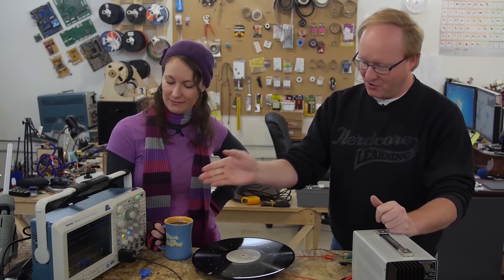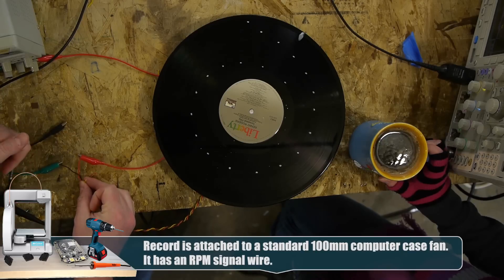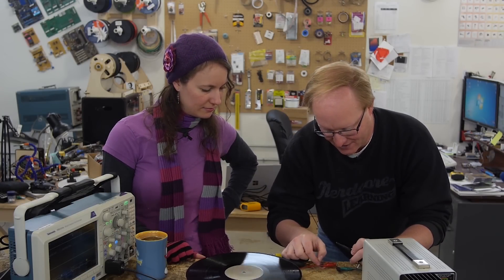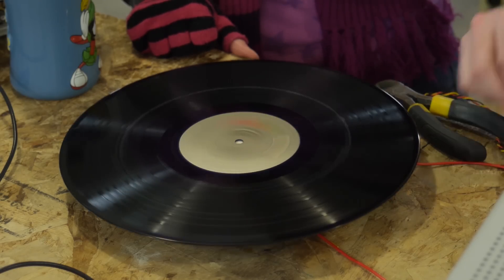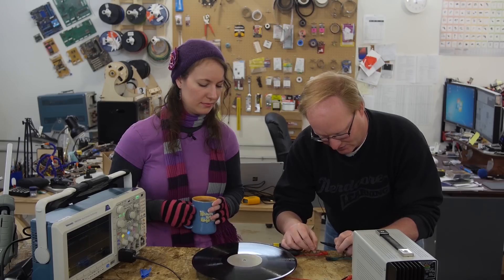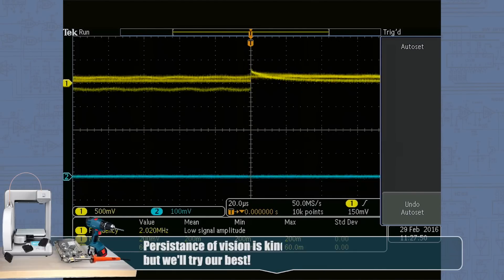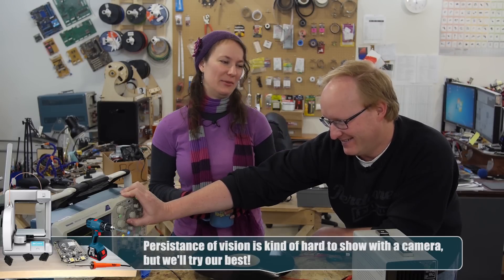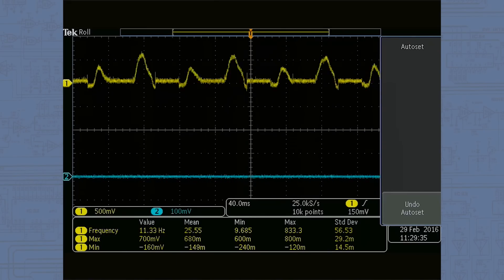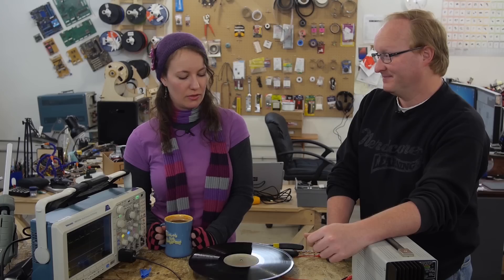We grabbed the oscilloscope and hooked it up to see if we could get an RPM signal off the yellow wire — this is how your computer would know if a fan has failed. I've never actually done this with a fan before, but I assume it's an RPM signal that tells your computer how fast the fan is going. The RPMs probably aren't consistent because we've hot glued a record to it. We got a reading of about 18 to 22, so all we need to do is make this about three times faster and we'll have plenty of speed.